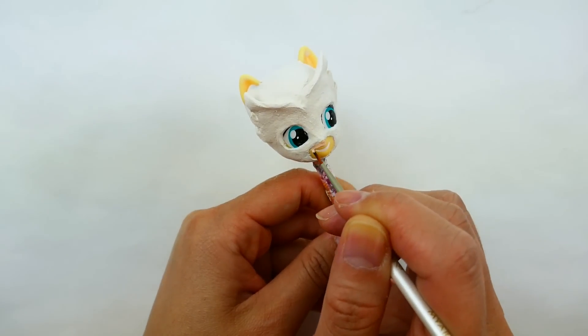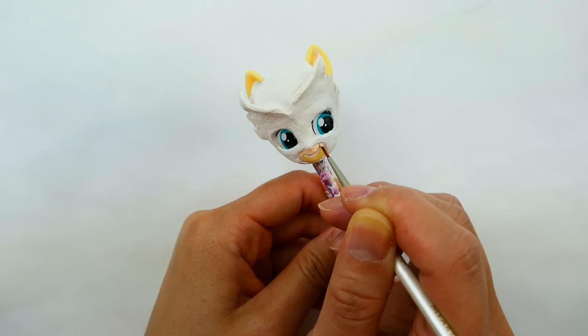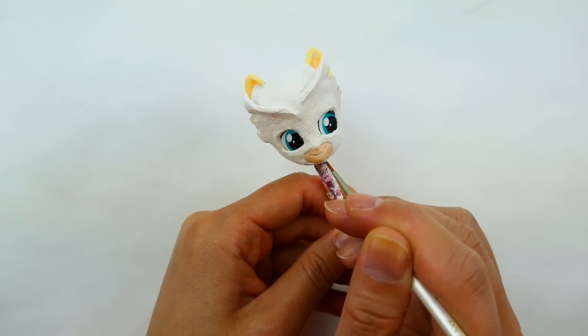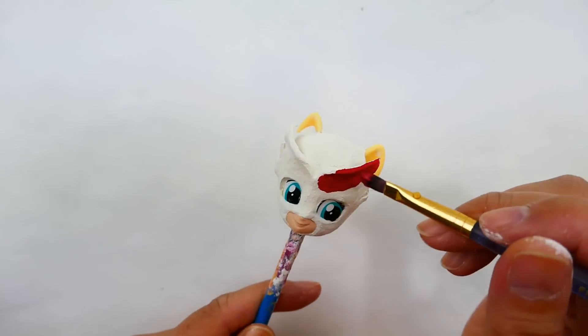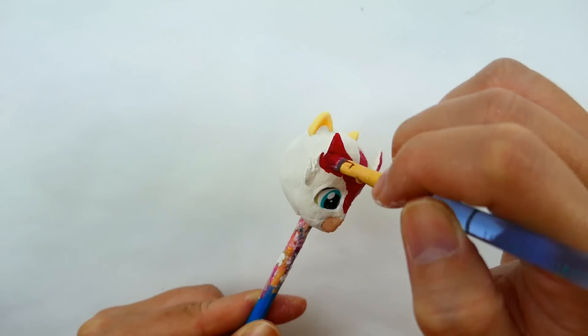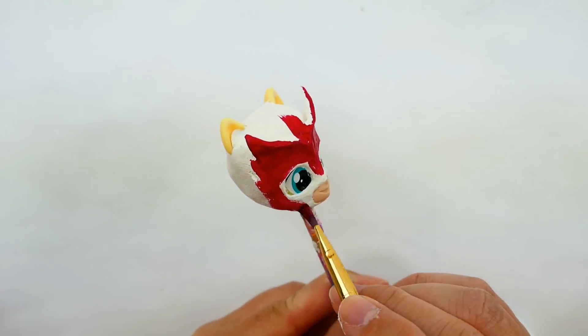Now we're going to paint her face. All we have to do is paint her mouth area with flesh tone. Then we're going to paint the entire mask red — this is going to be a dark red color — and paint it all over.